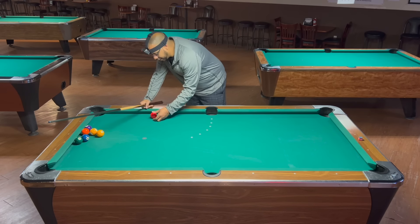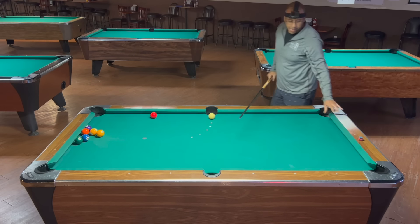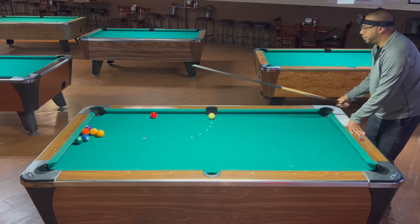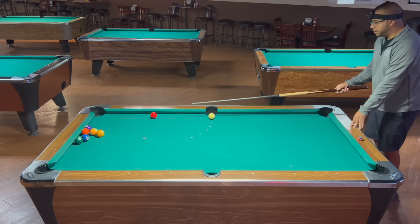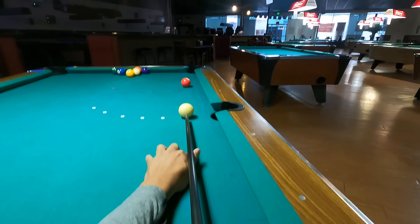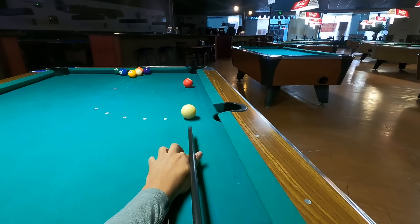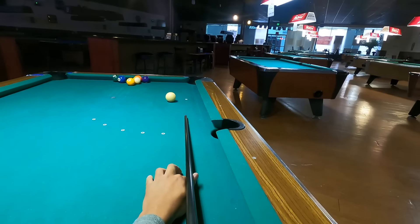Again, this is the thing about aiming systems — it has the pre-shot routine built in. Get your contact point, stand behind the ball, visualize the line — center cue ball to that contact point — drop into your shot, freeze, make sure everything's in line. Make sure it's center cue ball right at that contact point. Take a couple of practice strokes and shoot. That's pretty much anything under that 10-degree angle.